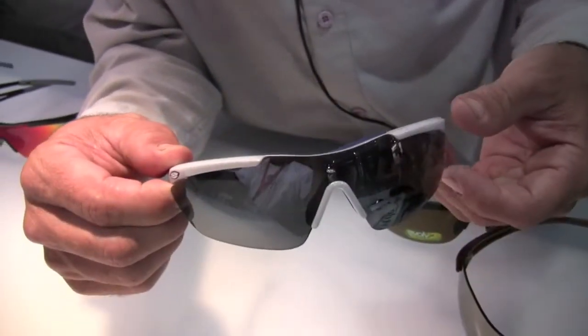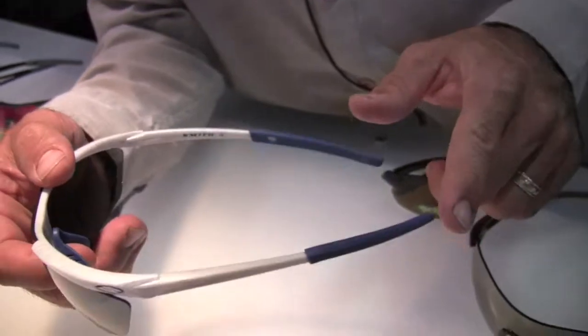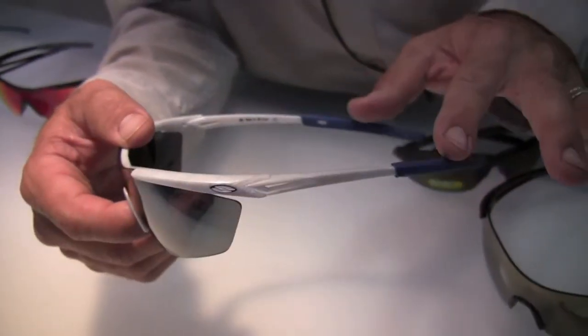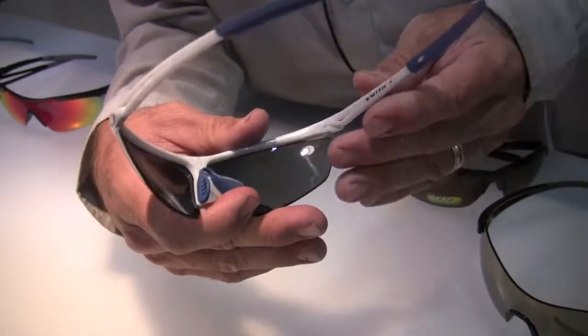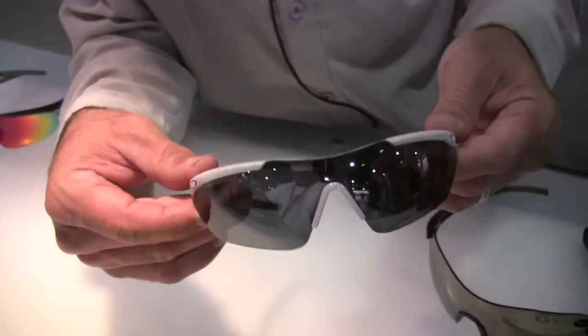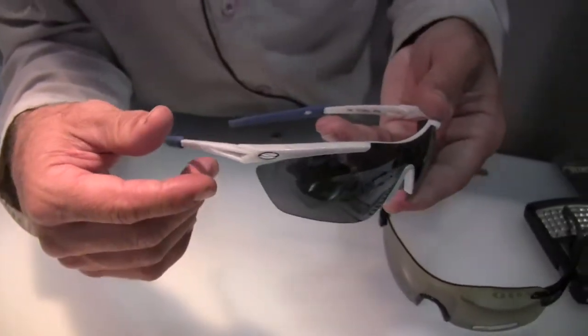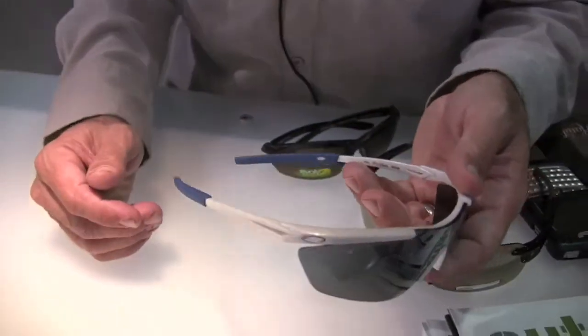The VXE is interchangeable just like the VTI and just like the V90. All-season hydrophilic Megol on temple ends and nose pads, and a variety of different lens tints. It's very lightweight, weighing about 27 grams, and backed by a lifetime warranty as well. That'll be available in the spring of 2010.